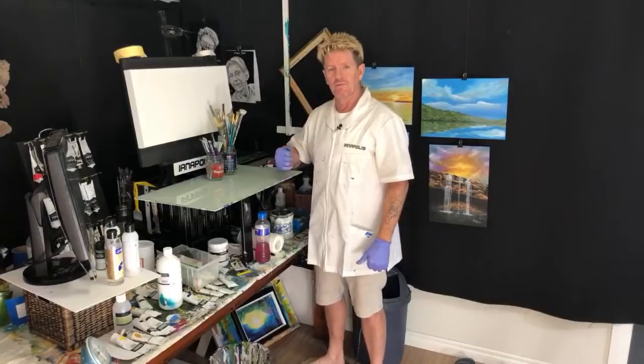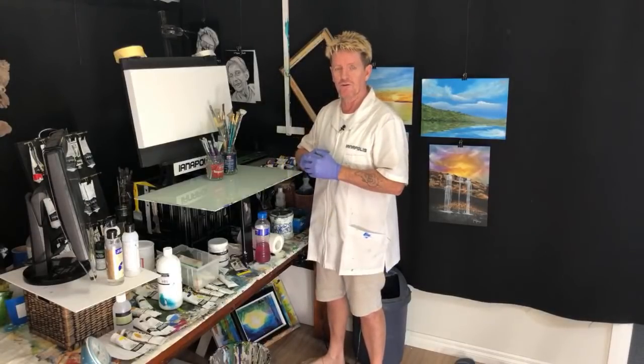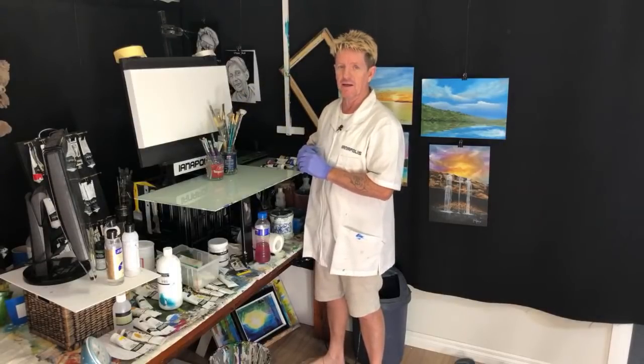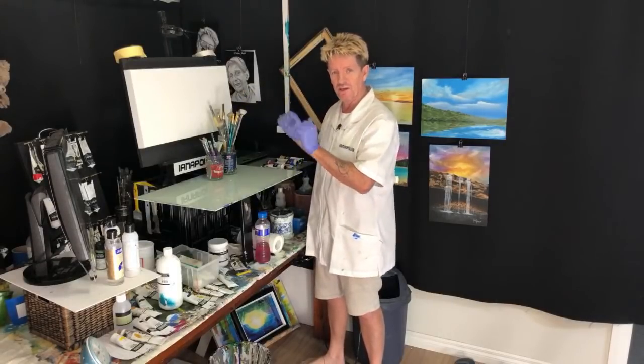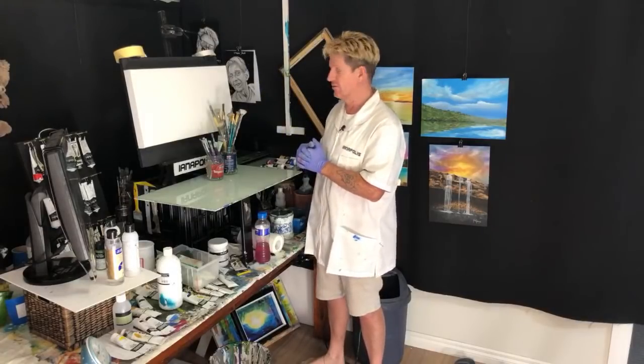G'day, how you going? Iannapolis here, your acrylic guru. Welcome to my live video tutorial today. It's going to be me showing you how to paint a panoramic ocean beach scene on a beautiful panoramic style canvas board.